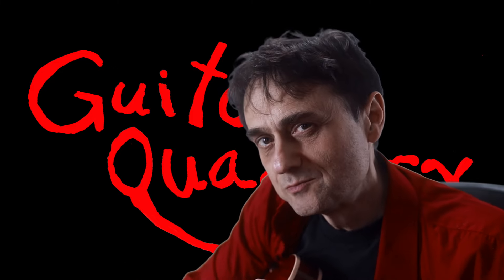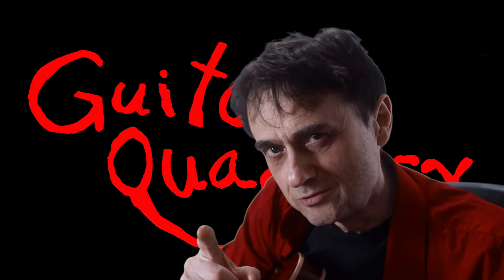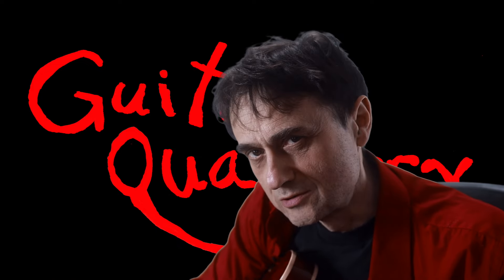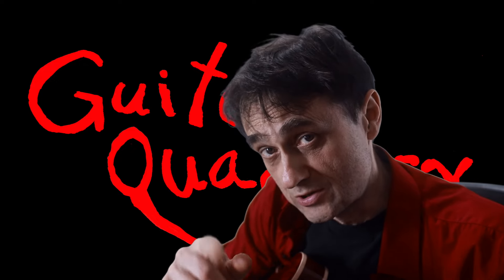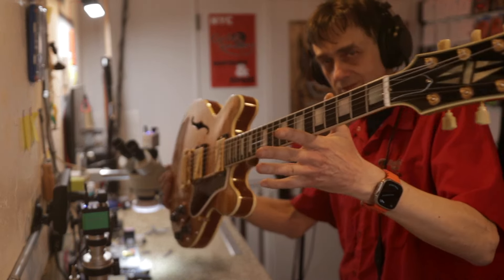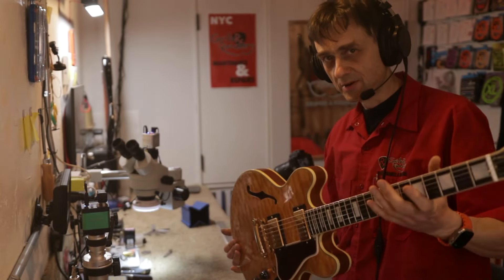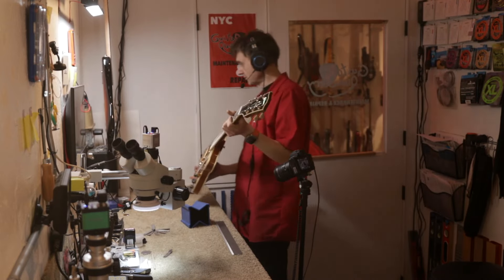There's an old Chinese proverb that says before you sign a contract, make sure you read the fine print. Welcome back to Guitar Quackery, where you should always read the fine print before you sign. I have a new policy: when you bring a guitar like this to this shop, I keep it. Company policy. It's all in the fine print — you gotta read it before you sign.